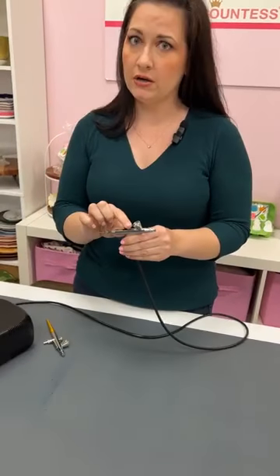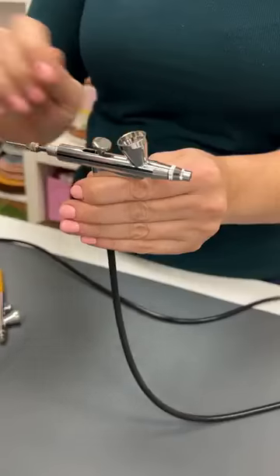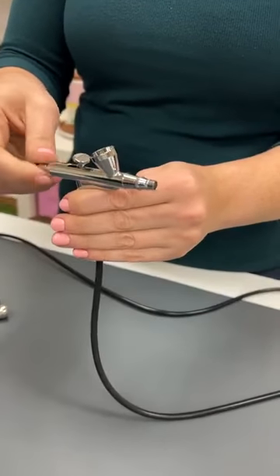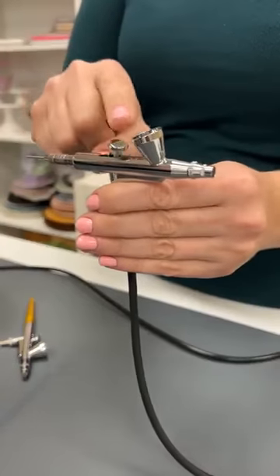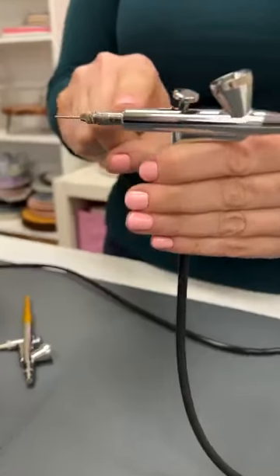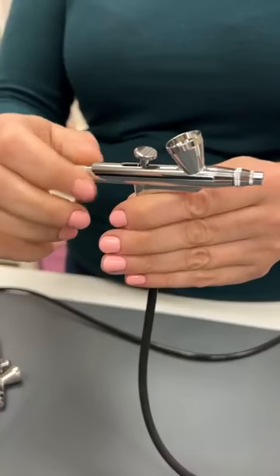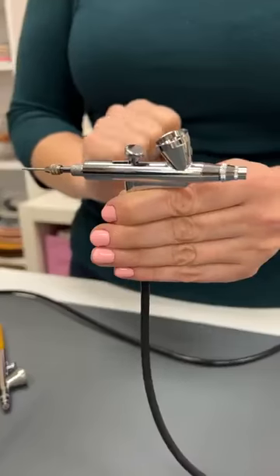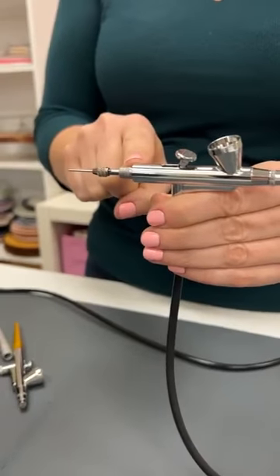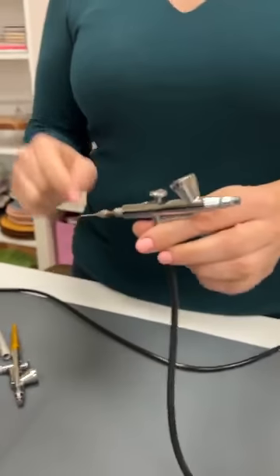Now let's move on to very common troubleshooting issues — I get at least one of these emails every single day. When your trigger is working correctly, you let it go and it pops right back into place with proper tension. If your trigger is flopping around and not doing anything, it means the tension adjuster is not in place. Remove the back cover of your gun and screw this piece back in nice and tight — and now the trigger will pop right back into place. If your trigger ever feels wimpy, this tension adjuster is probably the culprit.